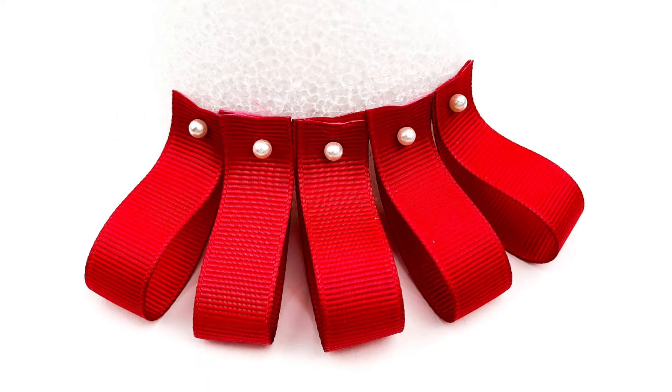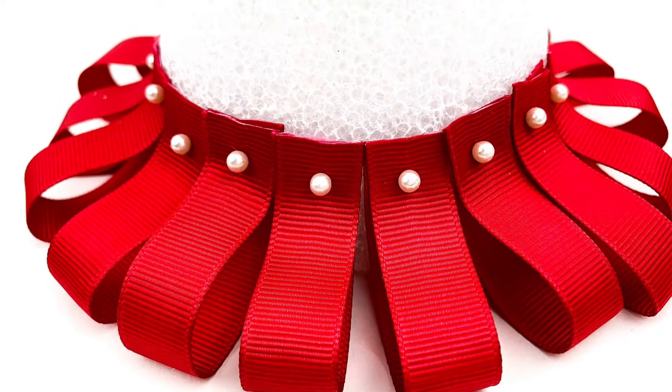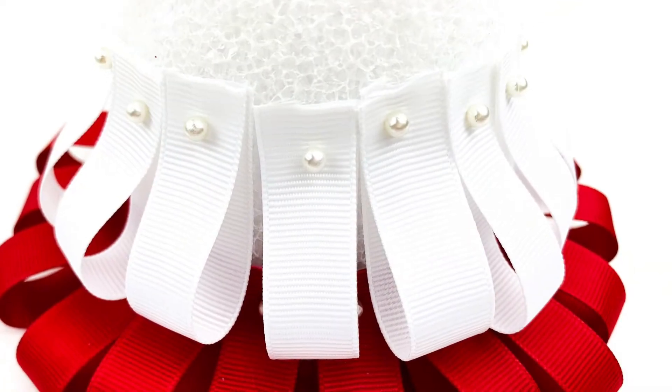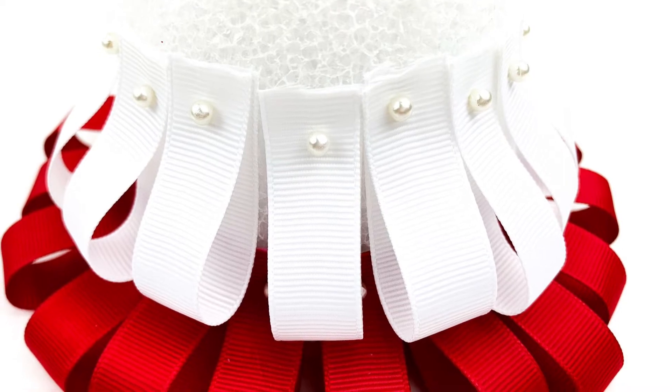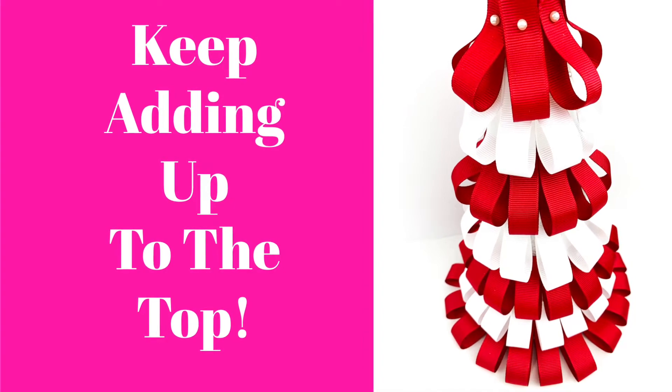Now you're going to continue up the cone, alternating colors if you'd like. If you have only one color, then just go ahead and use all of those. You do want to make sure that each upper loop covers the pins of the row underneath. As you can see, each loop that keeps going up is covering the pins underneath. You're going to want to go all the way up to the very top.